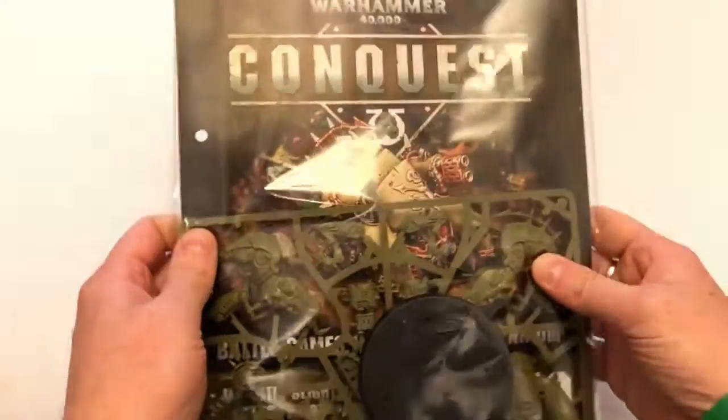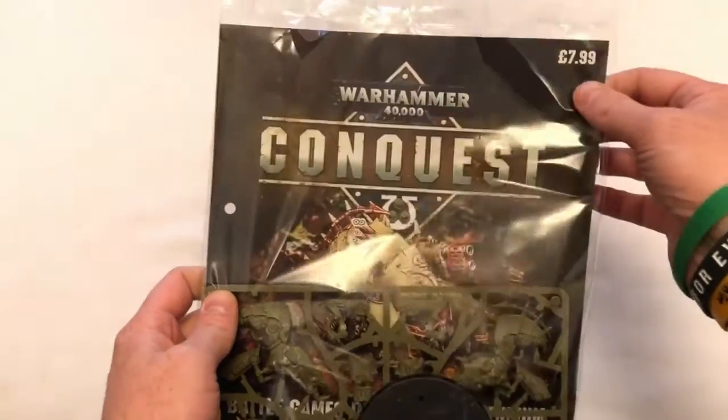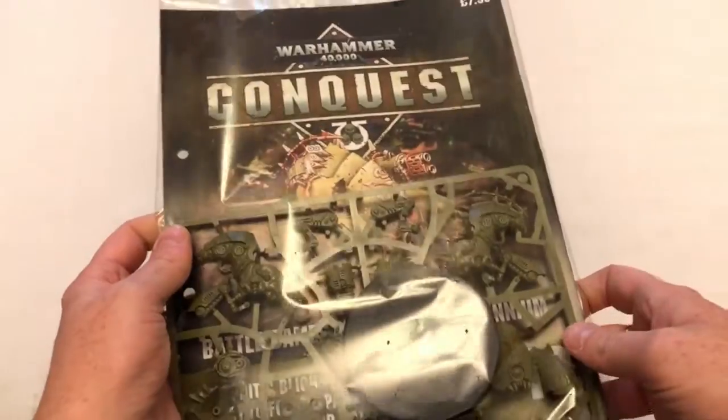Hey everybody! Welcome to Always Bored Never Boring. At the moment I am subscribing to Warhammer 40,000 Conquest Magazine. This is a weekly magazine from Hatchet Parkworks in association with Games Workshop. It's £7.99 an issue and I receive four issues a month in a single bundle.